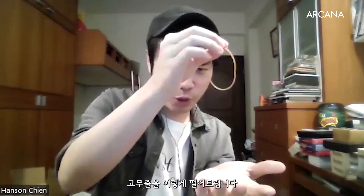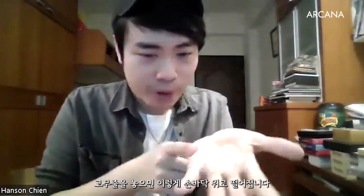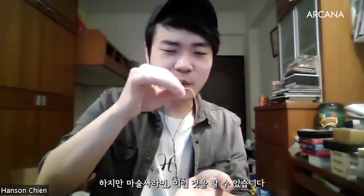Okay, some other trick — this is in the workshop, by the way. In the workshop there's a lot of rubber band material, like this one is one of my favorites. You can drop the band like so, and when you let it go the band just goes to my palm like this. That's called gravity. As a human being we know gravity, but as a magician we can do something like anti-gravity.